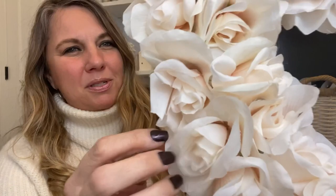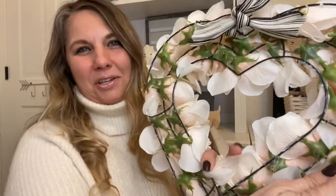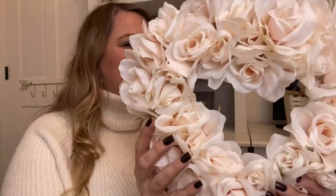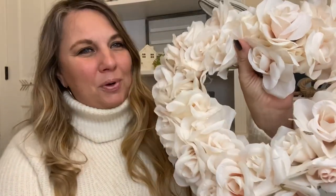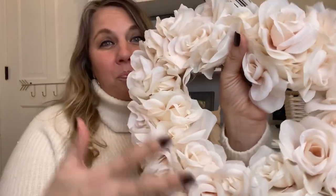I used six bundles of these creamy roses. They have tons of different colors. I just love these, and then I used the heart wreath form also from Dollar Tree. If you cannot find the heart wreath form, just use a round one and you'll get similar results. I used some ribbon to make a little hook to hang this, or you could use some twine too. It's so pretty, so easy, and so fun to make. I love this to decorate in the home or to give as a gift. So let's get started!